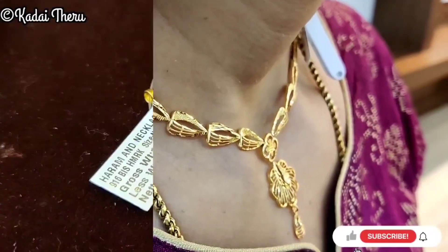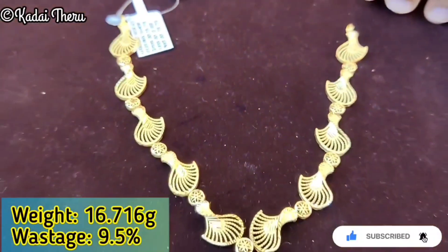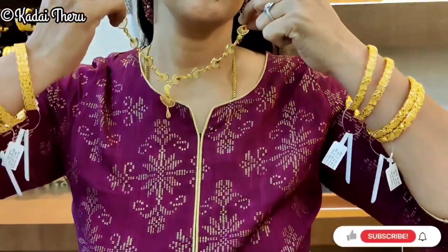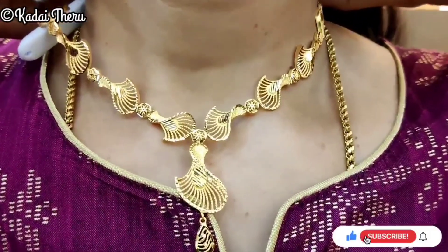Now we are looking at these patterns — the same size. You can use a chippie design for a very nice look. This is also great for college-going girls.